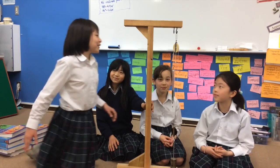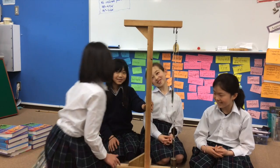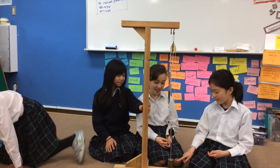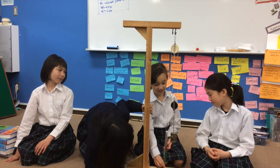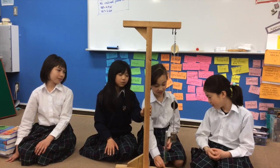Now we're going to use two pulleys. Here is the load. Let's pull it down. And it is only 3 newtons.